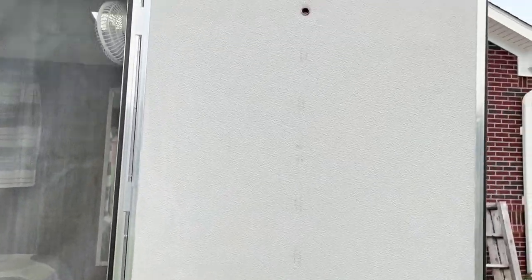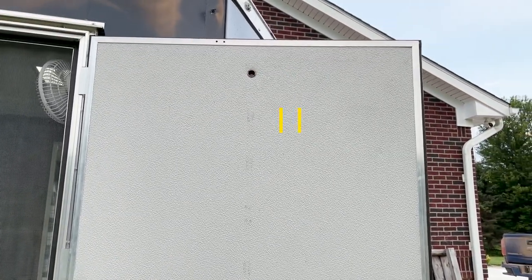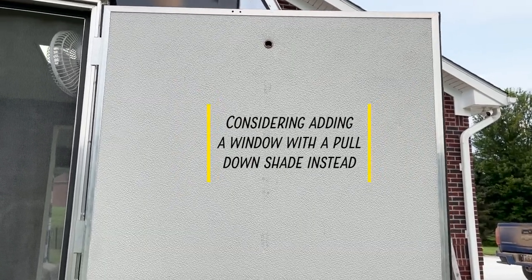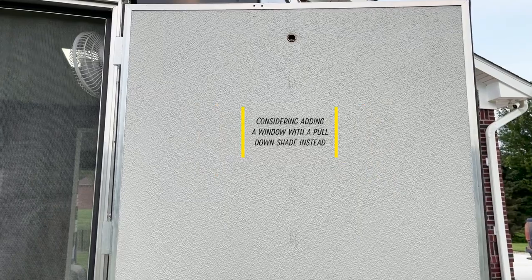Something we also did with both of them is this little peephole at the top. We debated on having some sort of a camera system but opted for a peephole to start with — we might upgrade later.